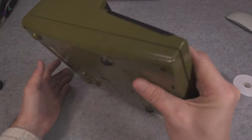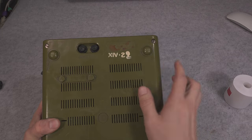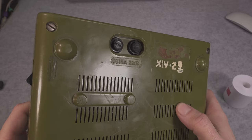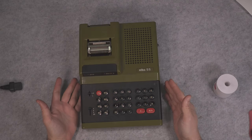Here we have our keypad, and here is the bag. Sadly the plate is missing. Here we have information that it is 220 volts. We have some kind of fuses, and this is how it presents.